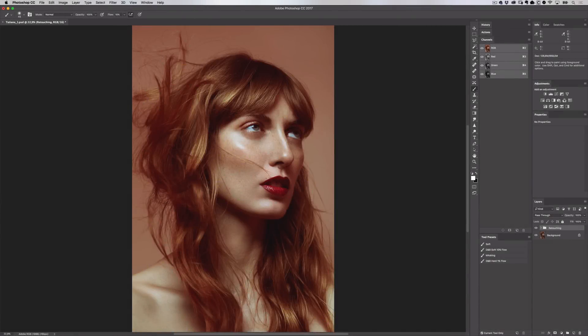Hi everyone, my name is Zoe Noble and I'm a professional photographer and retoucher. In today's video I'll be showing you how I use dodging and burning to retouch skin. This is one of the most important techniques to learn as a retoucher because it can have such an immense effect on your image without destroying any pixels.